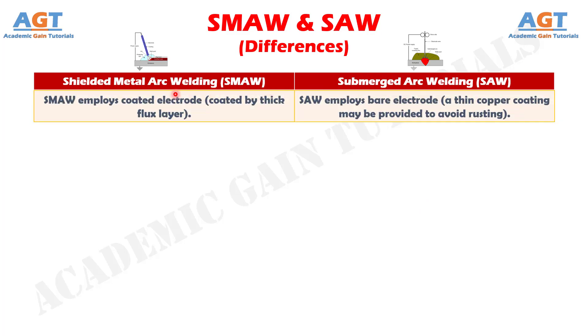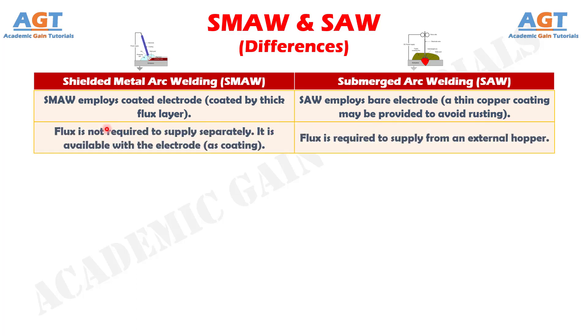Difference number 1: Shielded metal arc welding employs a coated electrode, which is coated by a thick flux layer, whereas submerged arc welding employs a bare electrode, where a thin copper coating may be provided to avoid rusting. Difference number 2: In shielded metal arc welding, flux is not required to be supplied separately — it is available with the electrode as coating — whereas in submerged arc welding, flux is required to be supplied from an external hopper.